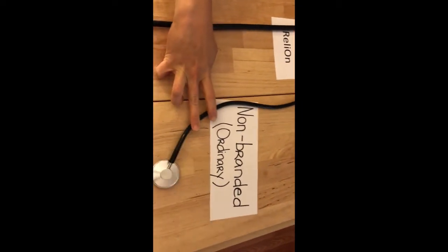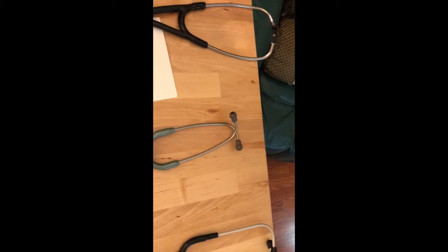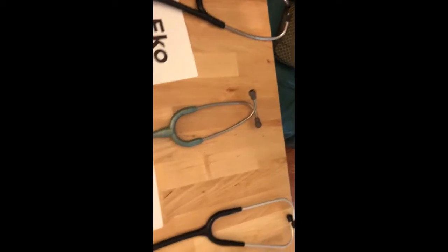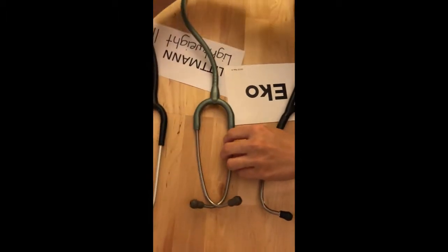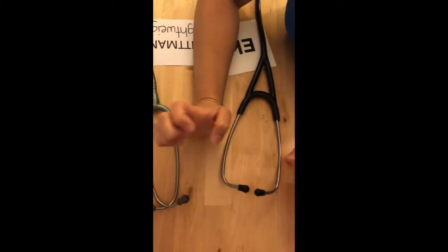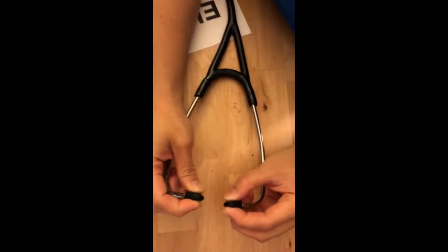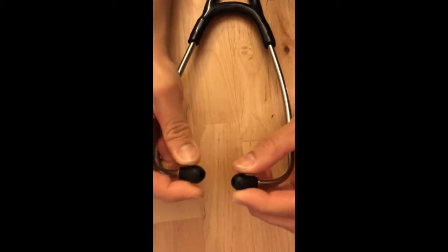I'll go through each detail from top to bottom, just like how I did with my Echo review, so you will know which is a good fit for you. Let's start with the ear tips. For the Echo Core, this is soft and squishy — I like it.